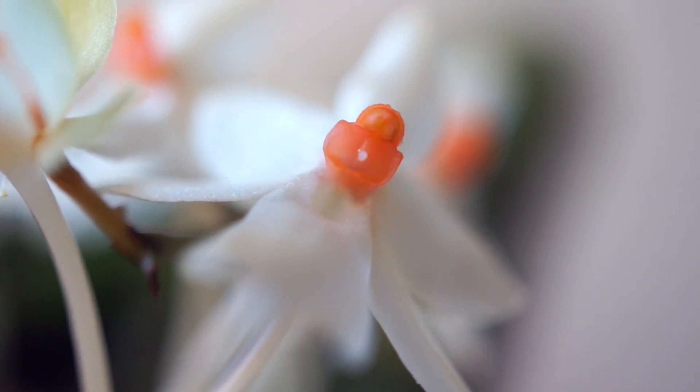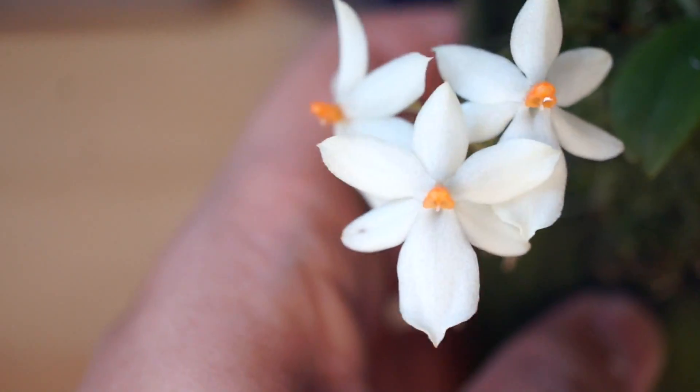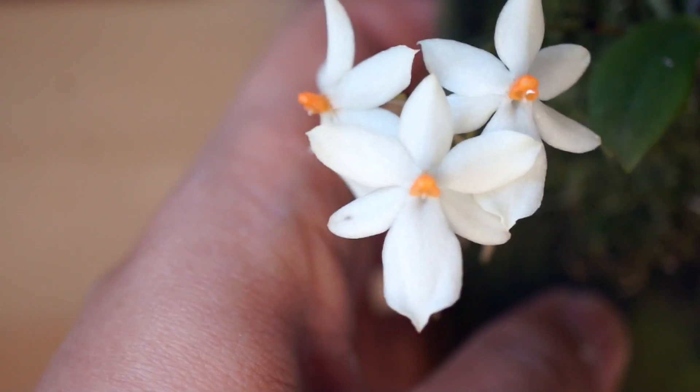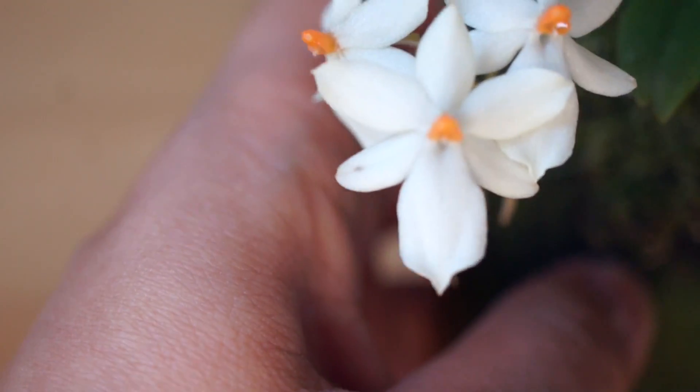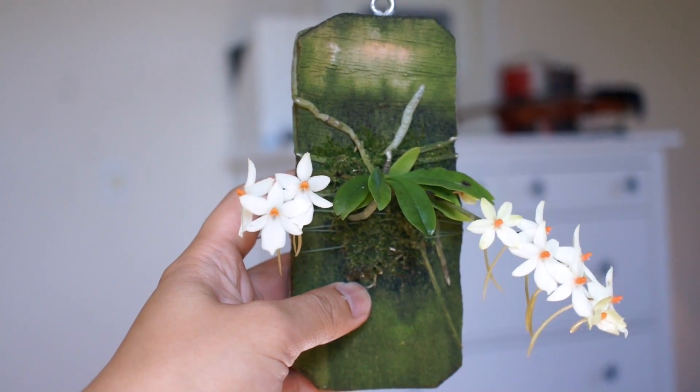The flowers are punctuated with dots of orange at the center, a feature inherited from the Luteal Alba parent. I think this is the feature which initially drew me in. This is my first Angrekum orchid, and I think it is a good choice to grow.